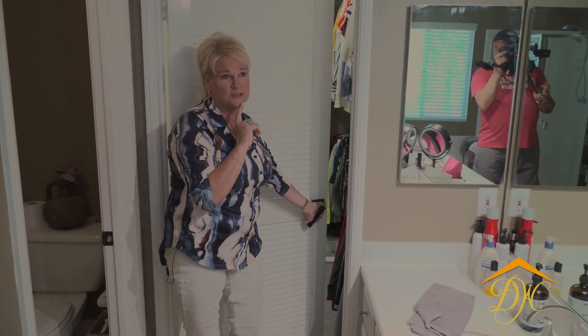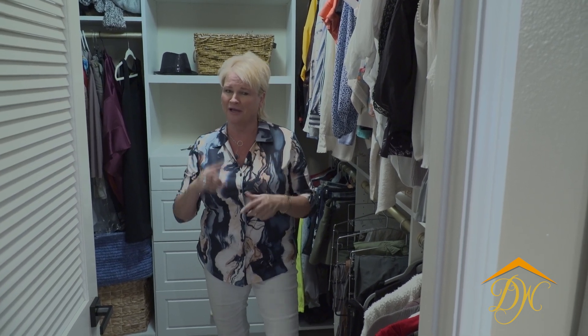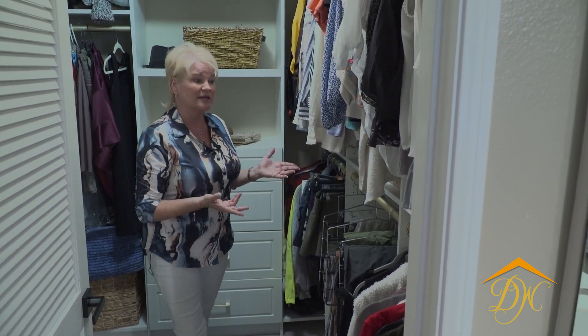I really want you to stay tuned for the after video of this. We'll be starting this project in about three weeks. We'll give you a little sneak peek of the closet we just finished up and do a separate video on it. We didn't do a before video of this closet, but I do have before pictures you'll see throughout. My name is Sabrina Phillips — I own Designing Women of Orange County. I'm an interior designer as well as a general contractor, and one of my favorite things to do is organize tight spaces.